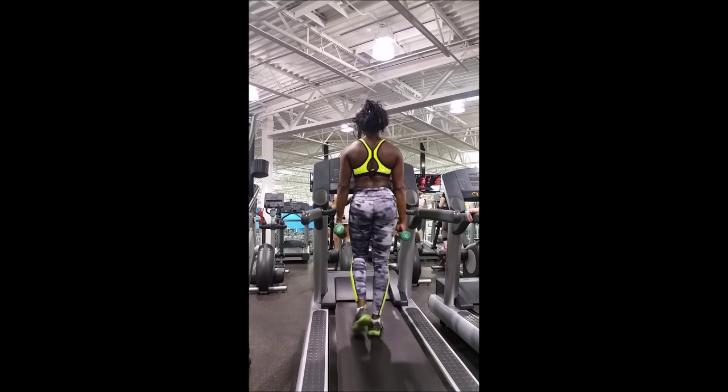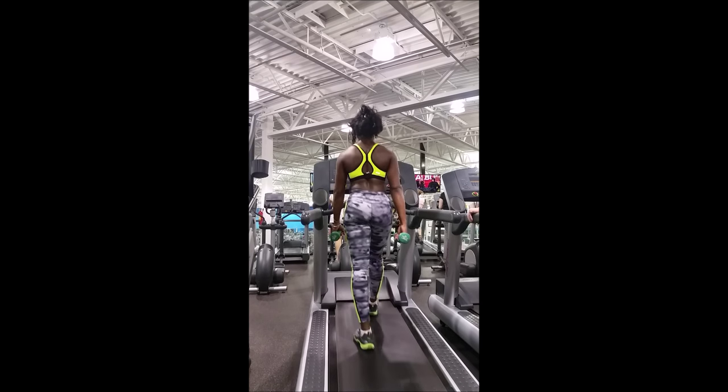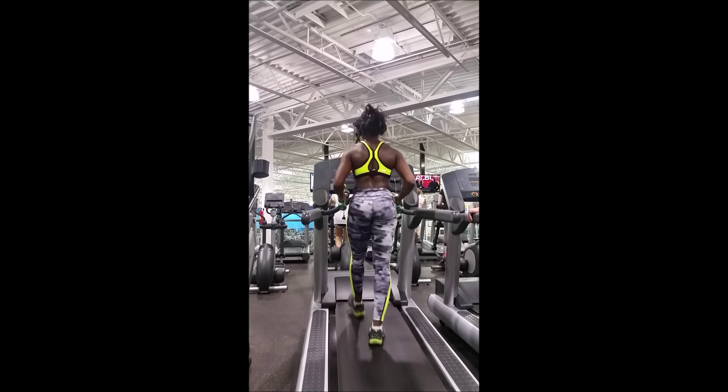Well, that's it — I hope you enjoyed the video. Leave me a comment. This was just a demonstration of something you can add to your regular treadmill routine. Thank you guys and I will see you in the next vid.